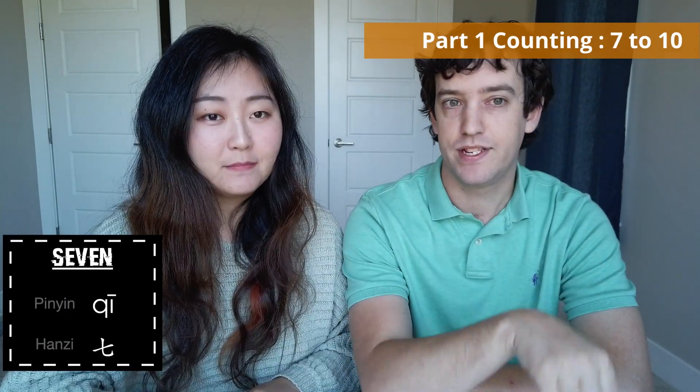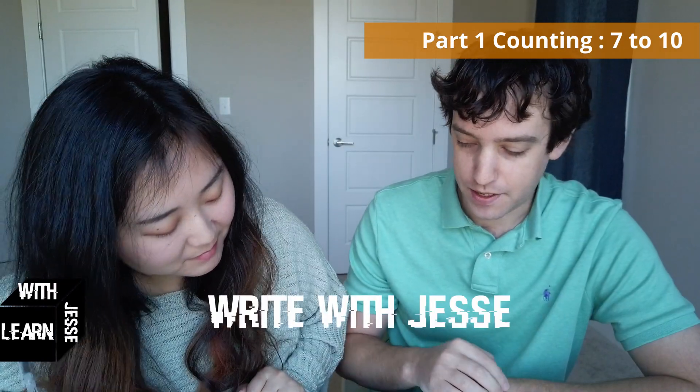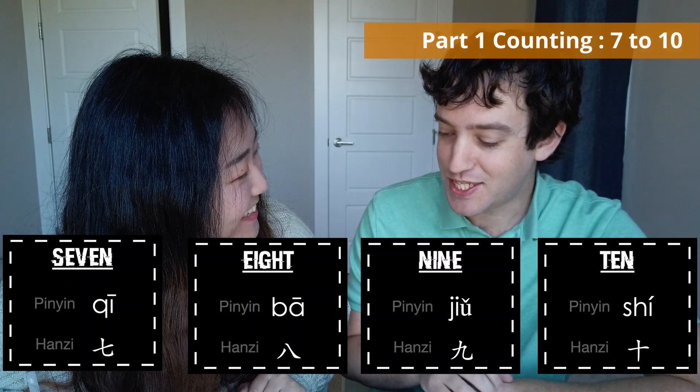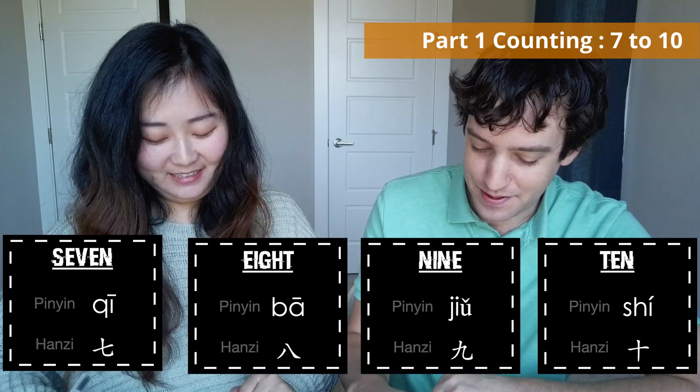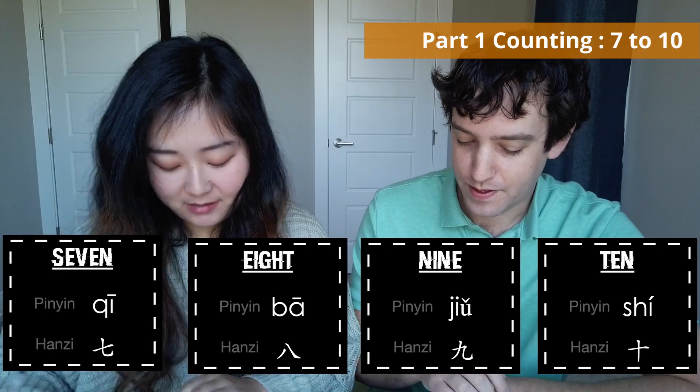Moving on: 7, 8, 9, 10. Can you do it by yourself, from 7 to 10? Very good. And then moving on to how to write them: 7, 8, 9, 10.